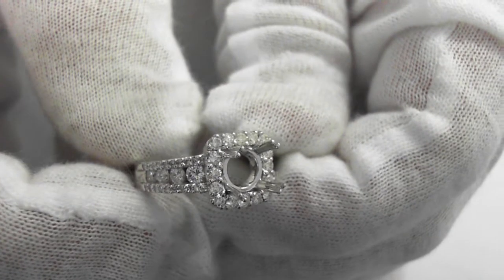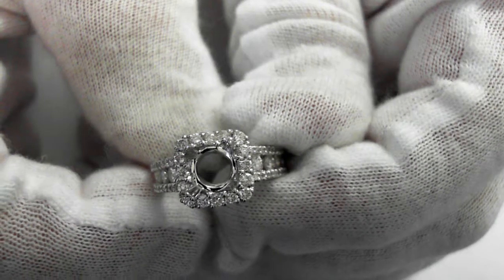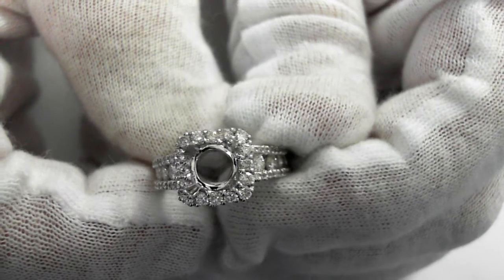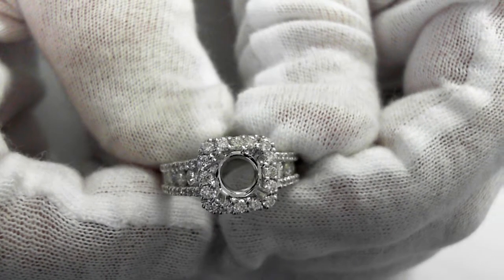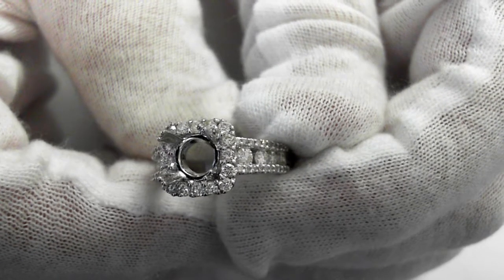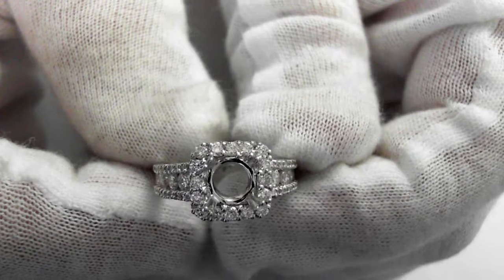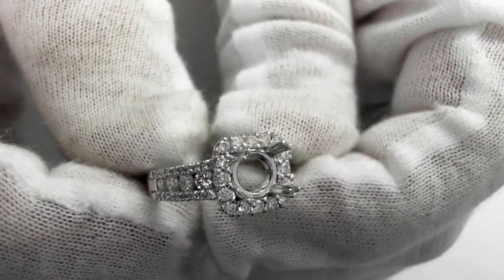Here is a beautiful 14 carat white gold semi mount for a 1 carat to 1.5 carat round cut diamond, or can be 1 to 1.5 carat princess or radiant cut diamond — any squarish cut diamond right there.